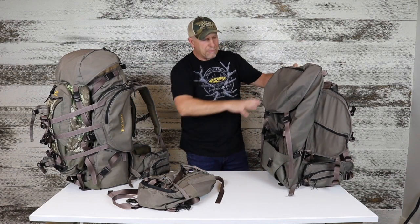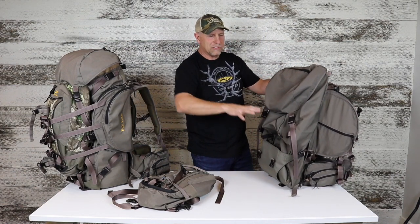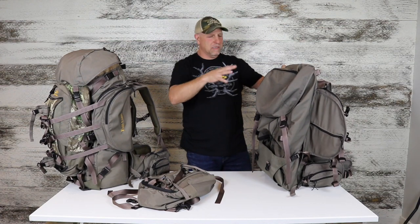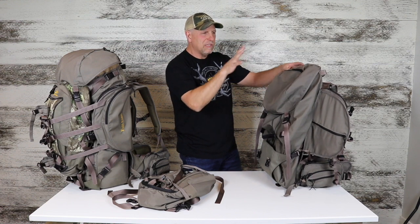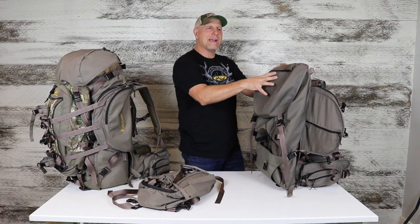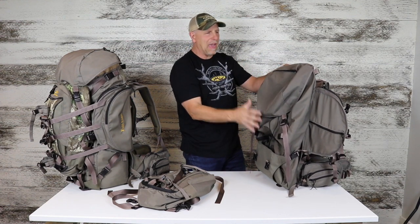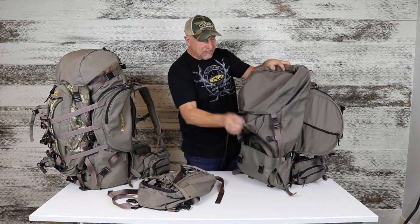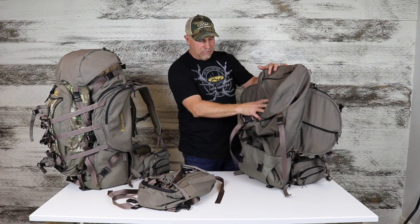There are a lot of straps, but we really make sure we have plenty of them because we want you to be able to expand the pack as you're loading up meat and gear. It's self-explanatory — if you just lay the pack down in position over the bag, it's pretty obvious where each buckle snaps in. The big bag is now assembled and ready to go.